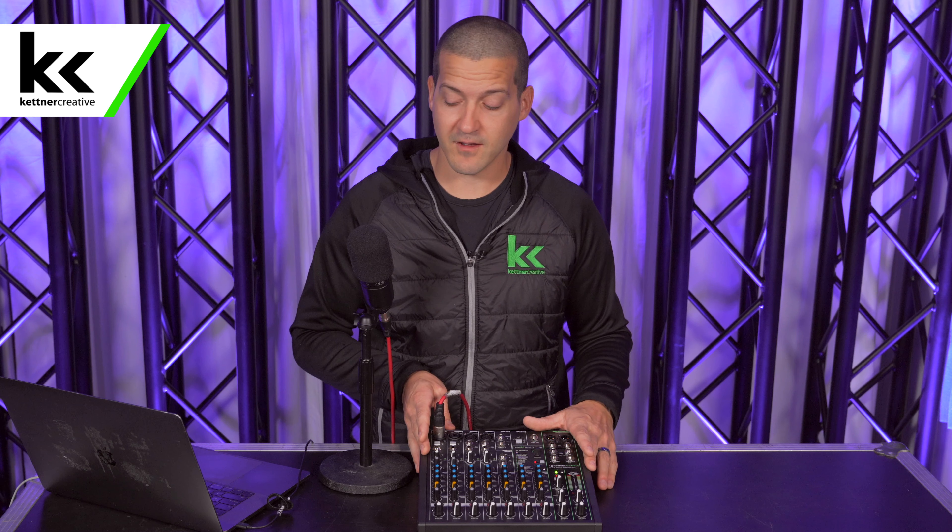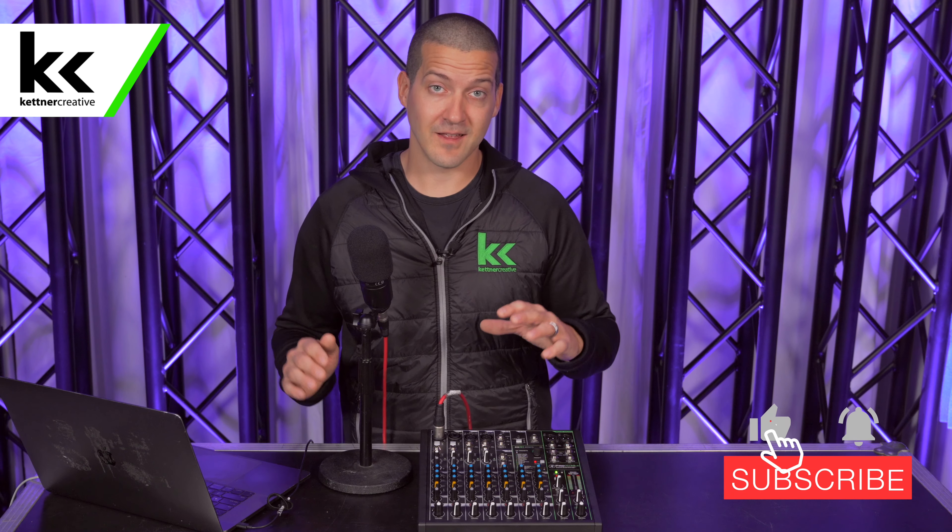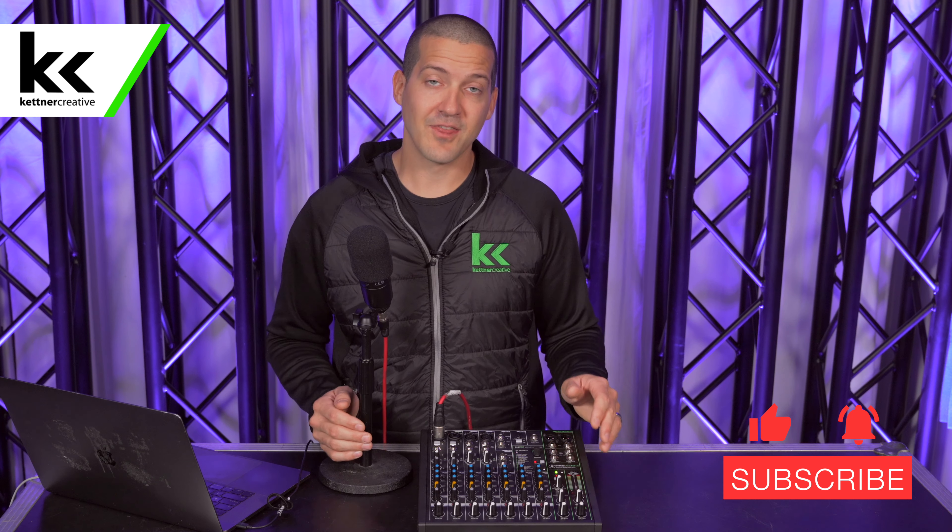If you have any questions about what's in this video, or if you're looking for links, specs, or pricing, we have all kinds of links in the description. If there's anything I missed, please leave a comment below — we read every comment. If you want to see more videos like this on this mixer or microphone, we have a ton of videos and playlists for both the Mackie ProFX 10v3 and the Audio-Technica AT2020 in the description. Please check those out, and if you want to see more videos in the future, please like and subscribe. Thank you so much for watching.